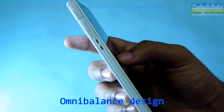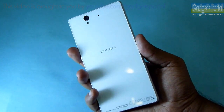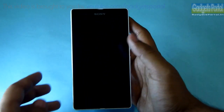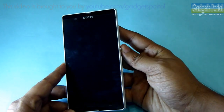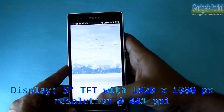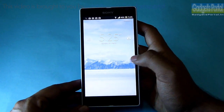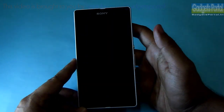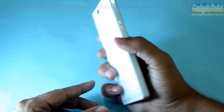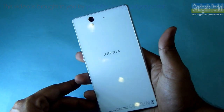According to Sony, this phone has got OmniBalance design statement, meaning this phone is focused on creating balance and symmetry in all directions. The handling and build quality is also very premium. Here is the 5-inch display with 1920 by 1080 pixels resolution at 441 PPI, which is superb, and it is powered by Mobile Bravia Engine 2. The front glass is Dragontrail glass and the back glass is Gorilla Glass, though it is not officially confirmed.